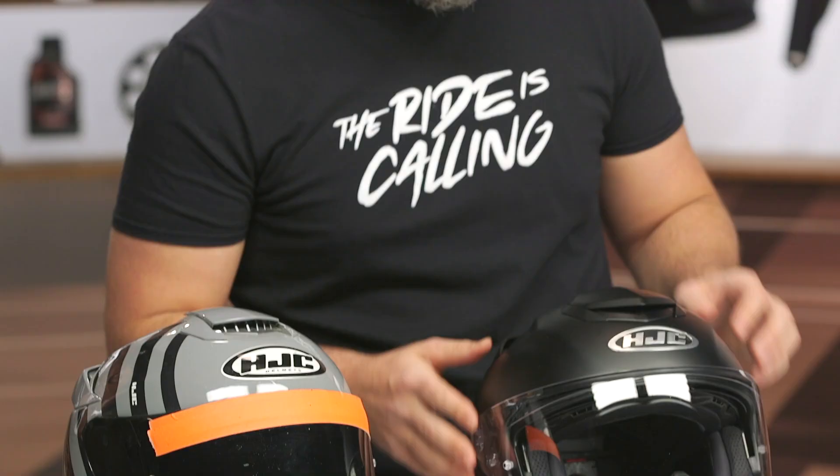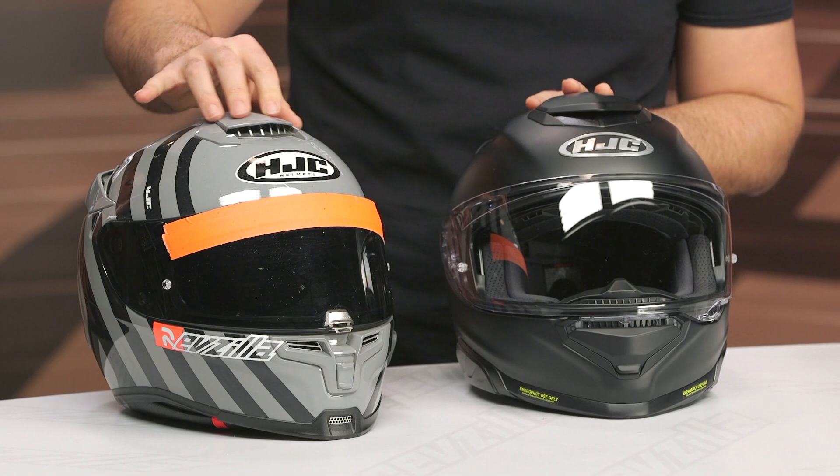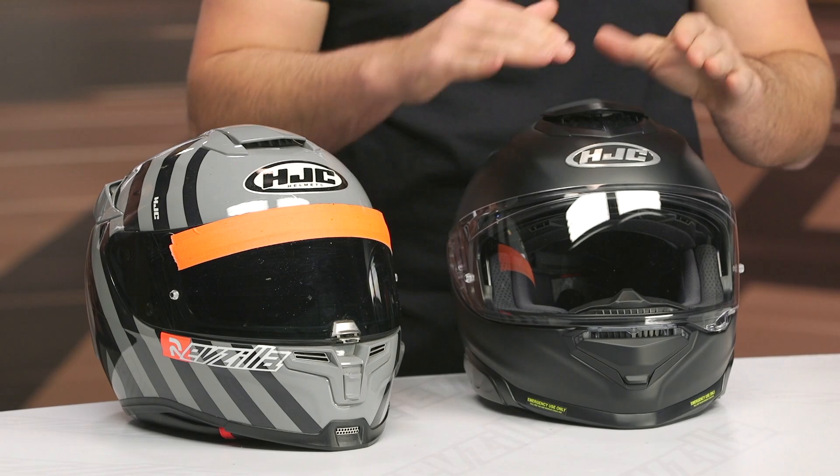When looking at the vents: ignore the bright orange piece of tape that Mr. McQ has on the front of his helmet — he apparently drives dead on into the sun, and this is his version of adding sun protection. But I wanted to show this side by side, because the previous version has a big air scoop on top. The new version actually increases that — it's wider and taller. Using this on the road, there's a tremendous amount of airflow; you can actually feel the air pushing into the top of your head much more so than the previous version.